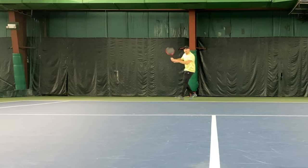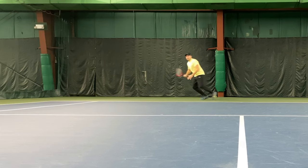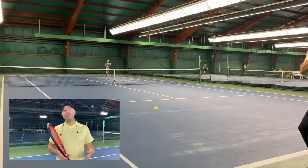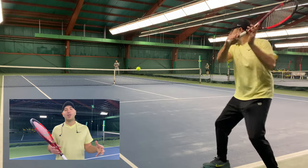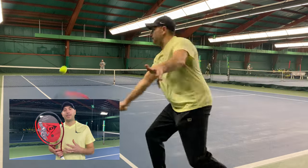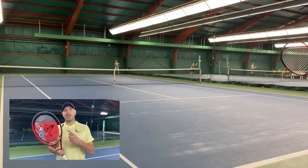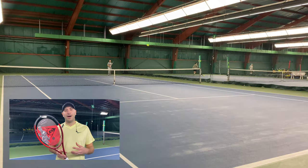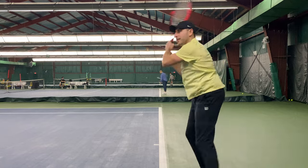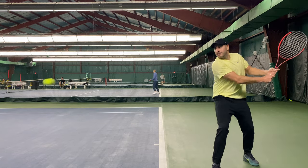One of my favorite rackets of all time is a Head Liquid Metal Radical OS, a slightly oversized racket at 107 square inches, but it still had some heft and was very much a player's racket. Today when you see rackets in the 107 square inch range, you're getting hollow, light game improvement rackets. This Dunlop finally fills that void of being just a touch in the oversize, but very much a player's racket at 295 grams. So if you're a player nostalgic for oversized rackets like a Prince OS, but still want something for a demanding player with a slightly bigger head size, this is your choice and it fills that void.